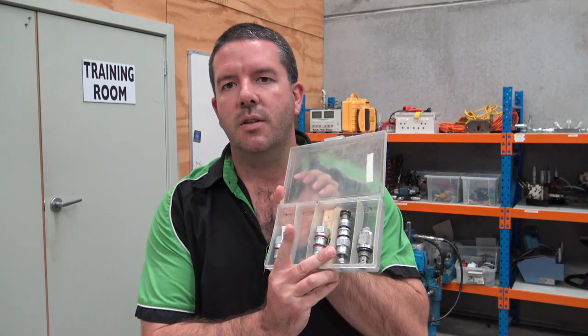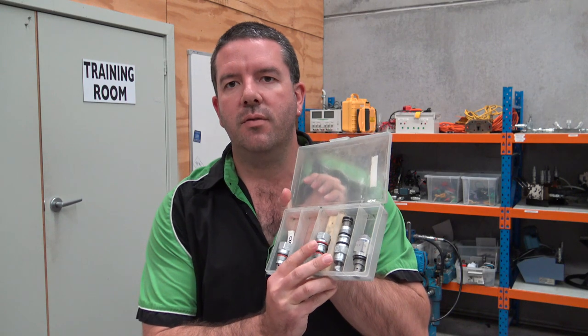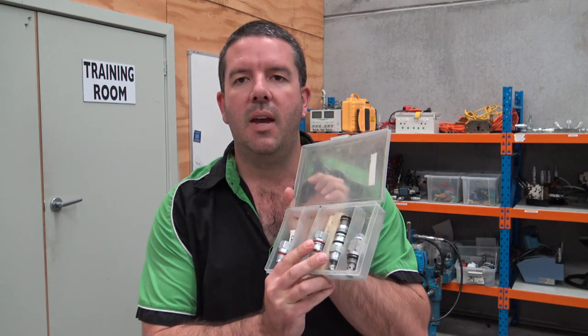This week on Ask APT we look at cartridge valves — how to identify them, what to do to set them, how to know how to set them, where they might be used, and how to install or replace them in a system.